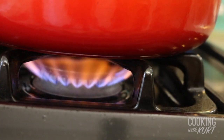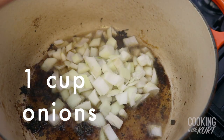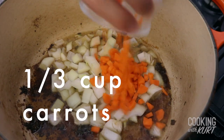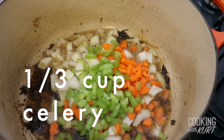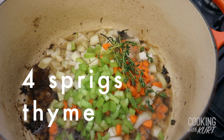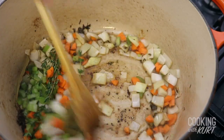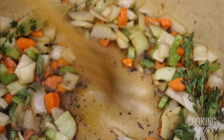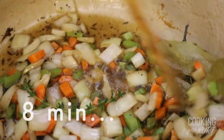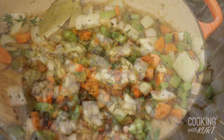When the meat is seared, turn the heat down to medium and add about 1 cup of diced onions, 1 third cup of diced carrots, 1 third cup of diced celery, about 4 sprigs of thyme and 2 bay leaves. Stir with a wooden spoon, scraping up all the crusty bits in the pan. Cook for about 8 minutes until the vegetables just begin to caramelize, like this.